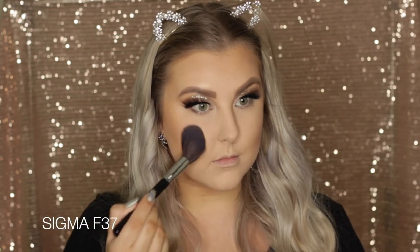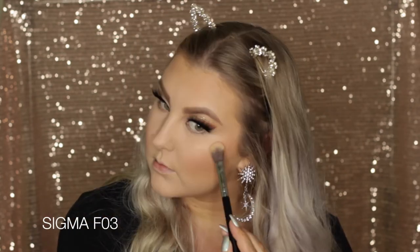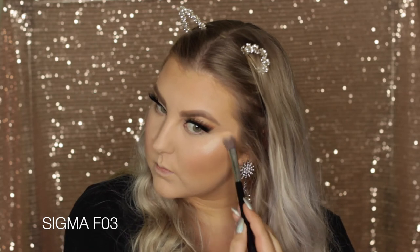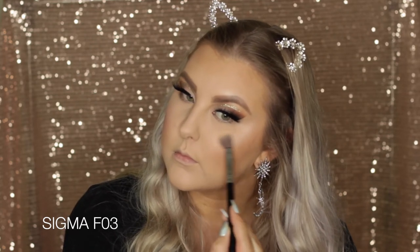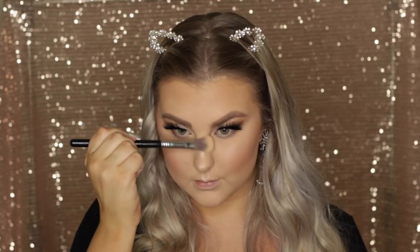Then for blush I'm using NARS Deep Throat Blush and just applying that to the apples of my cheeks and blending it backwards. Then I'm using the ever-so-beautiful-smelling Dandelion Twinkle from Benefit to highlight those cheekbones — this is a gorgeous highlight, it is absolutely incredible. I'm highlighting all of my face, basically just dipping my face in this.